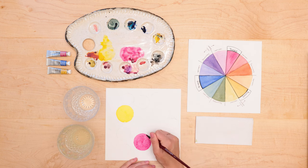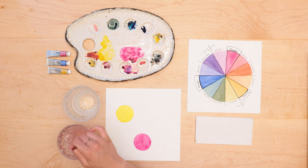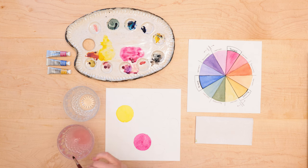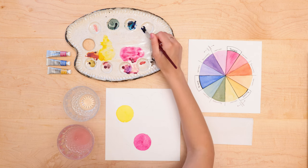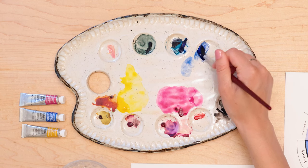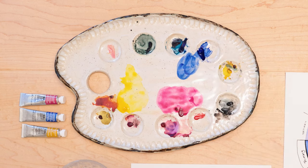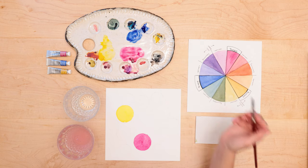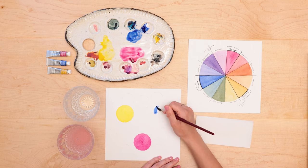Now that that is filled in, I'm going to clean off my paintbrush really well and we are going to paint in our blue. I'm putting the blue into the last circle that I have there.